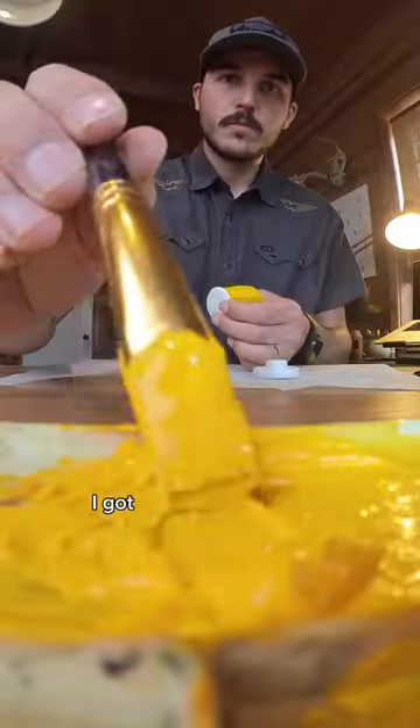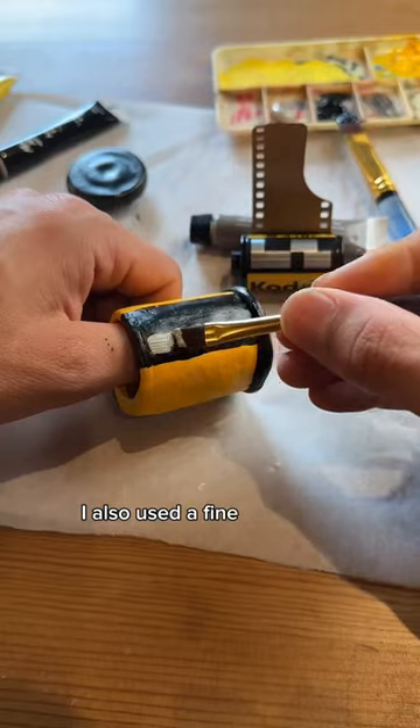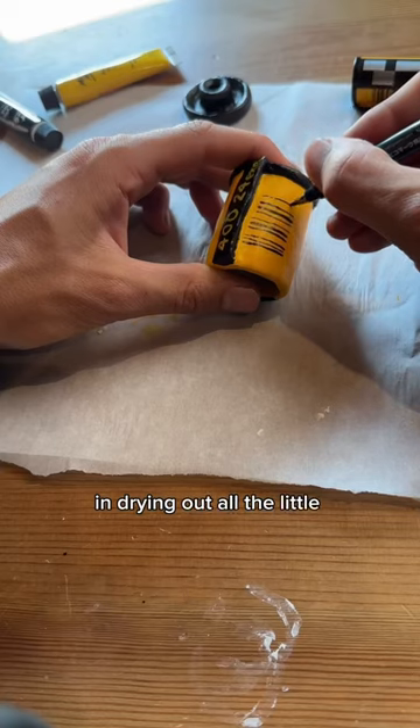Once it was dry I got out the acrylic paint and got to work. I also used a fine tip marker, which was really helpful in drawing out all the little details.